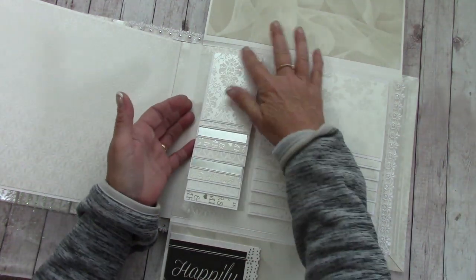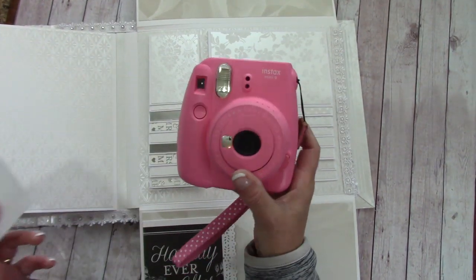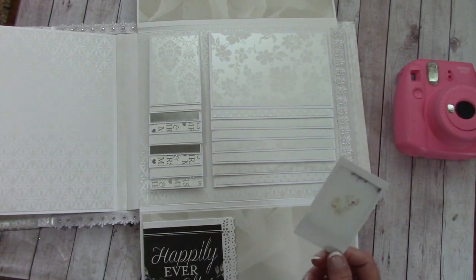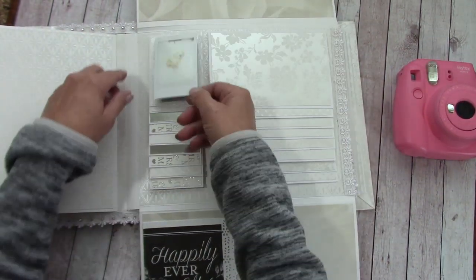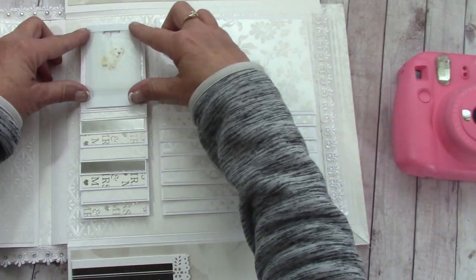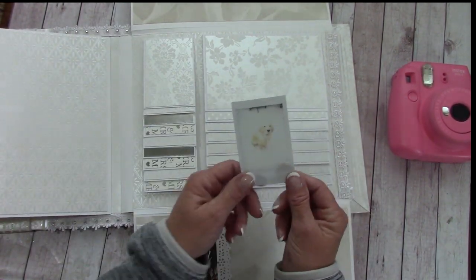The reason I made smaller mat spots is that Jessica has one of those Instax mini cameras — like a Polaroid — and she'll have it at the wedding for fun picture-taking. I took a test photo and when you lay it down it fits perfectly in the smaller mats, still giving a border of the beautiful paper. So she has a lot of places for those little Instax photos.